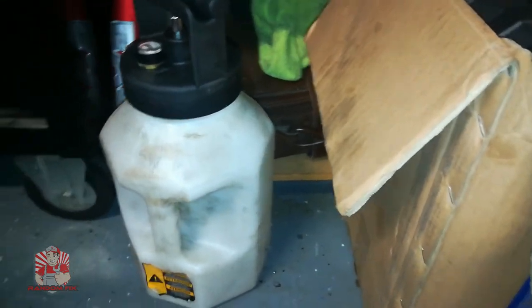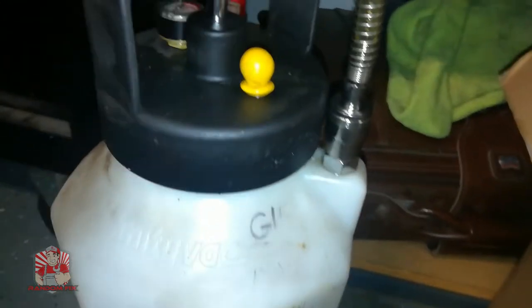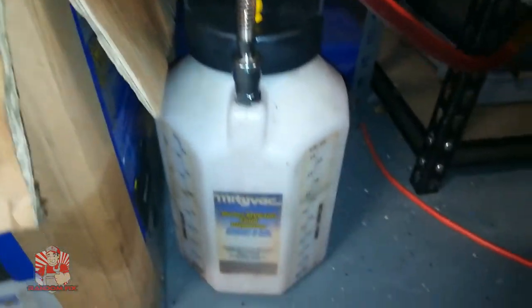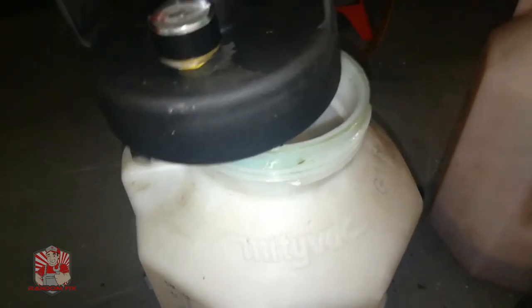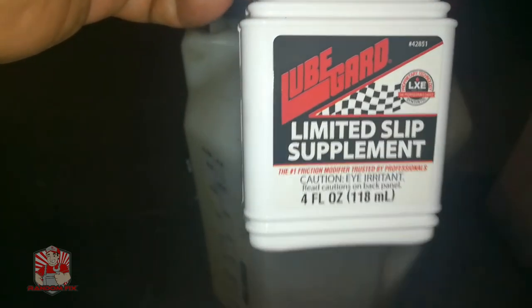One thing I want to cover is that whenever you're using these fluid dispensers you want to make sure you never cross-contaminate. This is the one I use for the GL5 fluid — I labeled it right there. This is the one I use for brake fluid, and this is the one I use for transmission fluids. I got my GL5 fluid and I'm going to be adding that to my reservoir. This Mach 1 takes about 2.1 quarts, so I'm going to put about two quarts in, and I'm going to add my limited slip differential additive first.